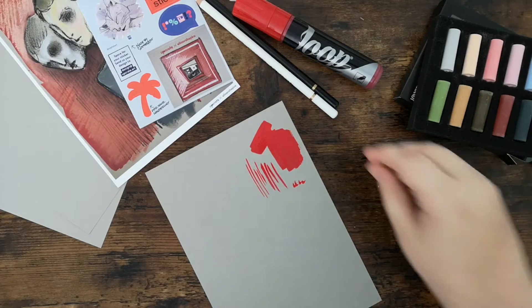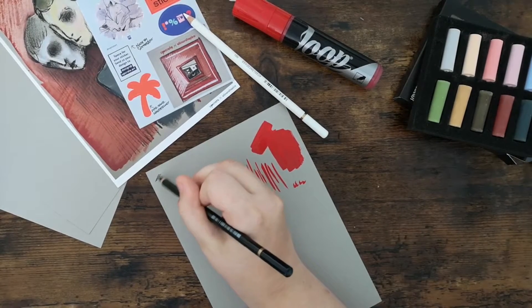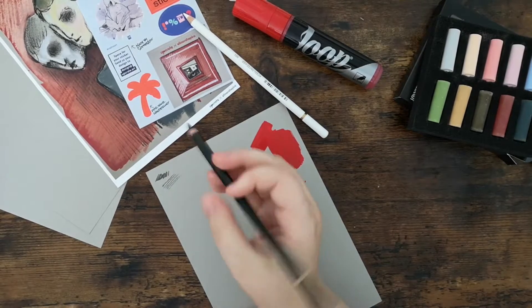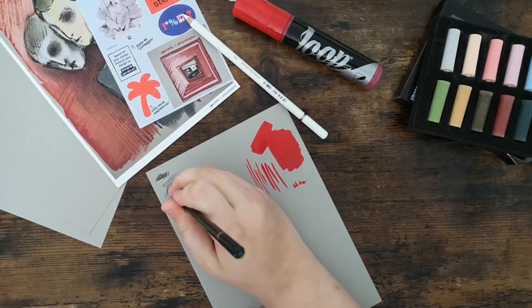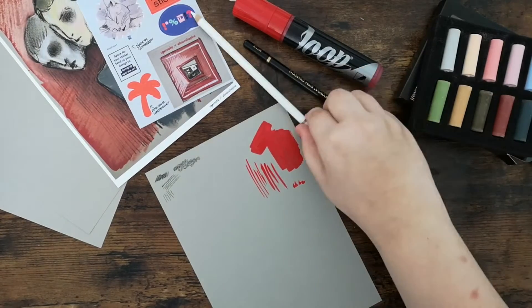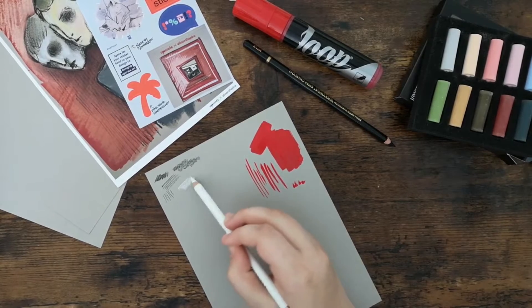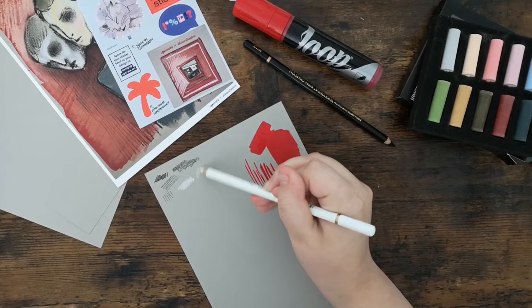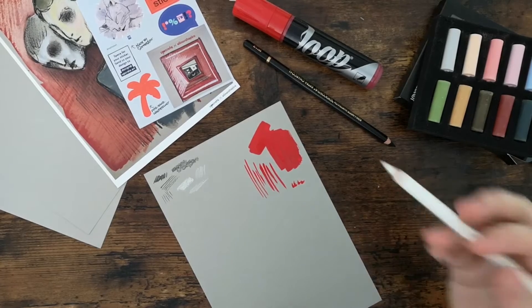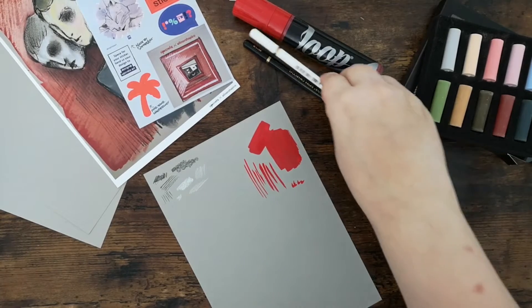Next I tried out the black charcoal pencil and I really liked it because it's more precise than a normal charcoal piece. I don't use charcoal often because I don't like the feeling from it in my hands and the powder — your hands get so dirty. But this pencil obviously doesn't do that because the wood is on the outside. The white one I also really like because the white is very bright and on the paper you can really see it. This white pencil is also very helpful for details in hair or eyes and I will definitely use it in my future drawings.